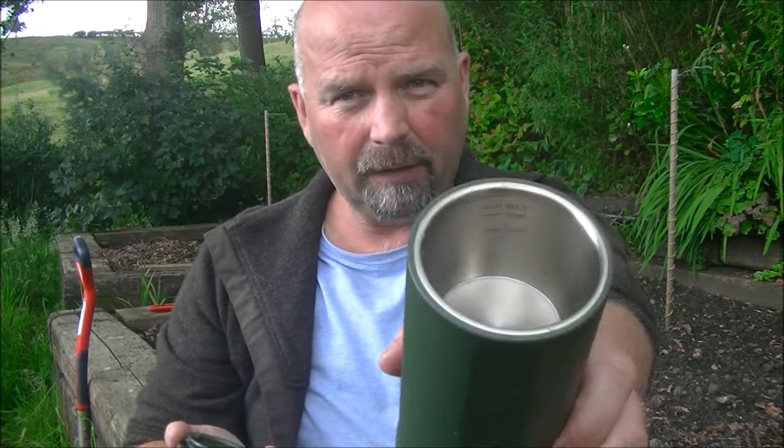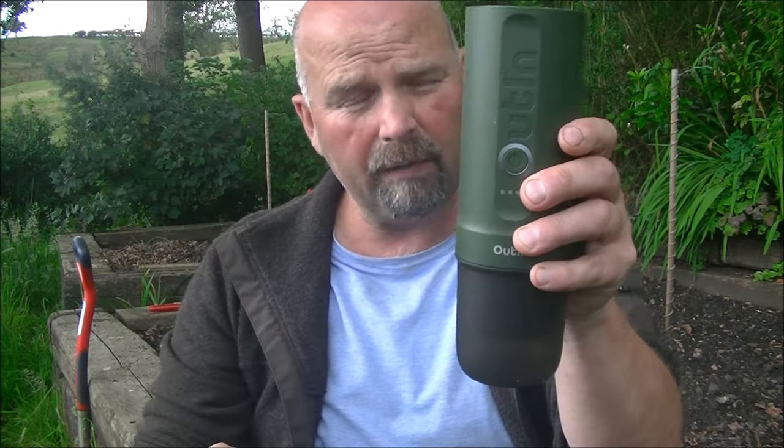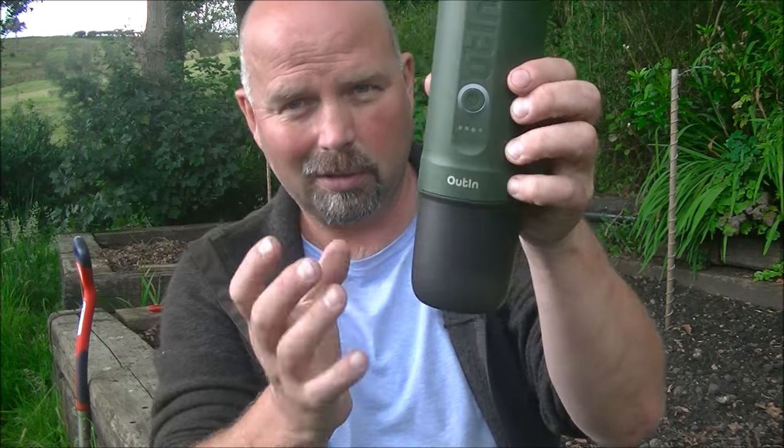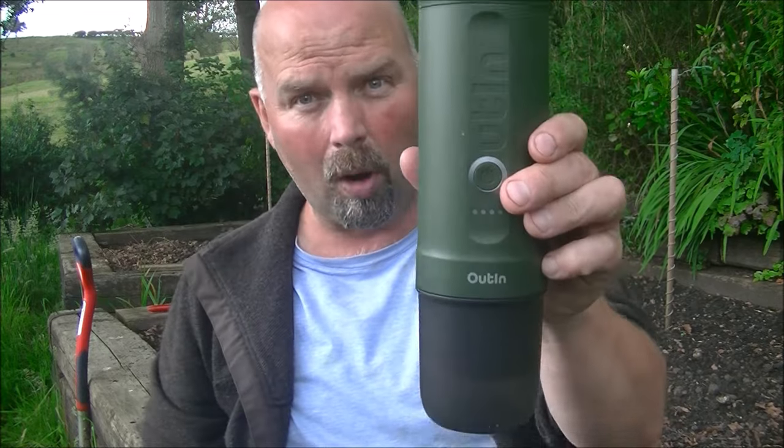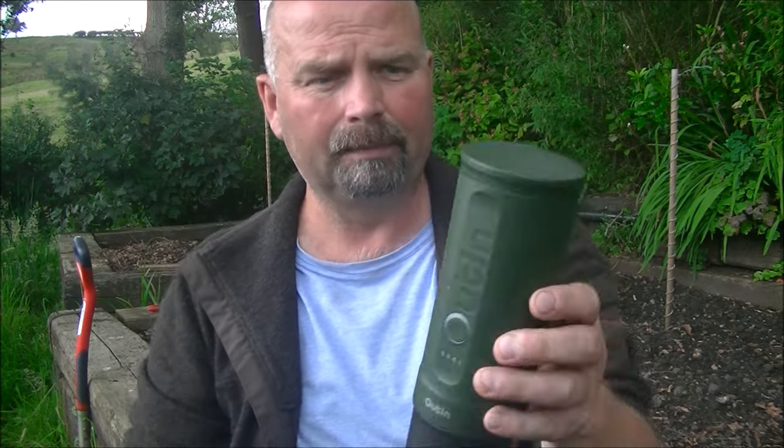You can chuck a battery pack in your backpack and keep this charged up. If you put 50 millilitres of water in to express your coffee, you'll get up to 5 expressions from one charge. If you put 80 millilitres of water in, you'll only get up to 3. However, it does charge up pretty quickly.